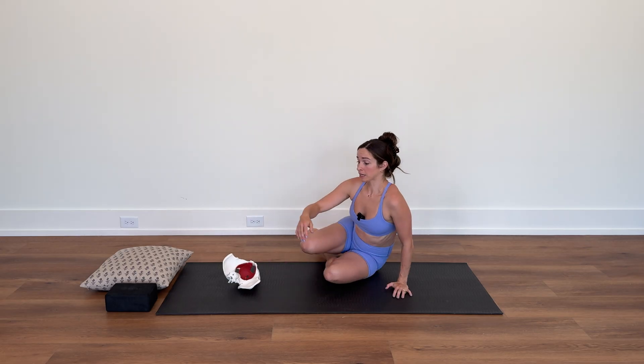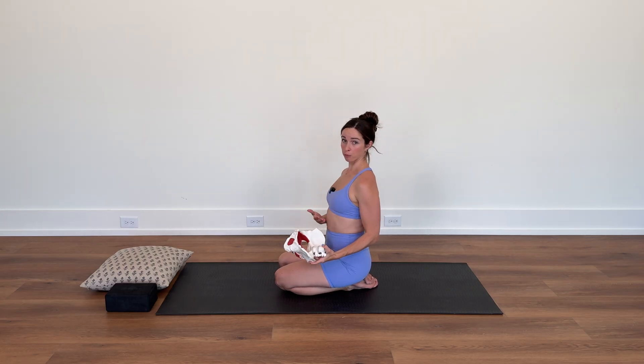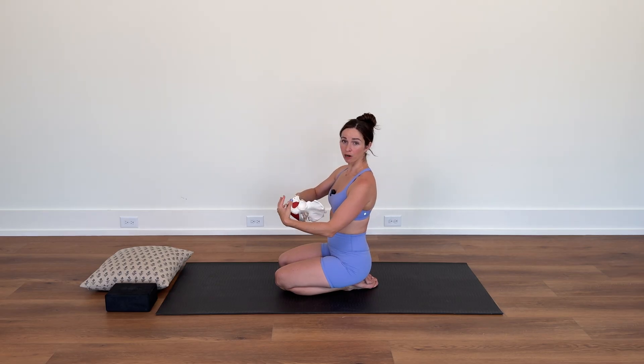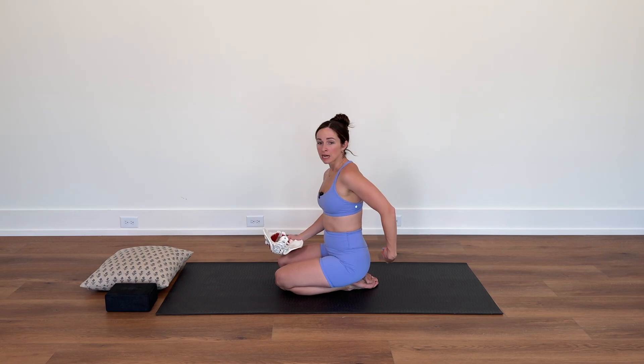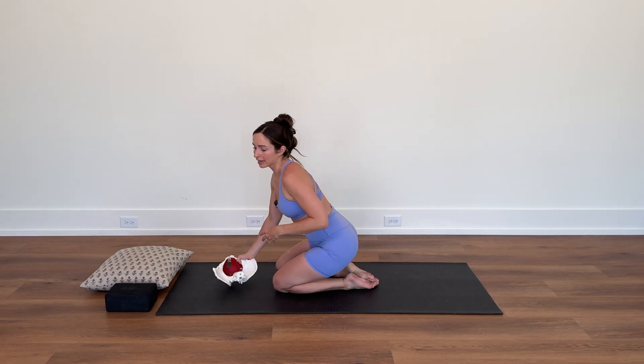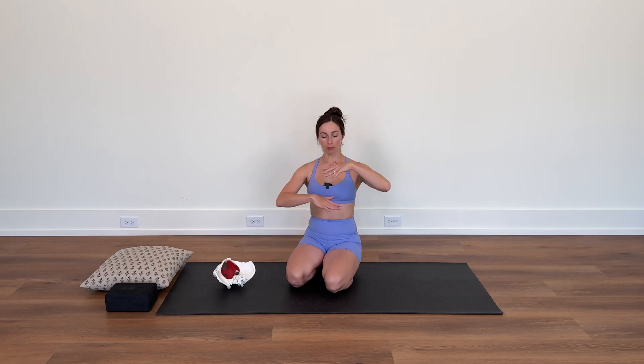If you're not getting full 360-degree expansion of your diaphragm, you're probably not getting full lengthening of your pelvic floor. For instance, if you only breathe into the front of your ribs, you might only get lengthening in the front of the diaphragm, resulting in only front pelvic floor lengthening — leading to tightness in the back of your pelvic floor and ribs. Tightness in the posterior pelvic floor can contribute to constipation, pelvic pain, low back pain, and many other dysfunctions.